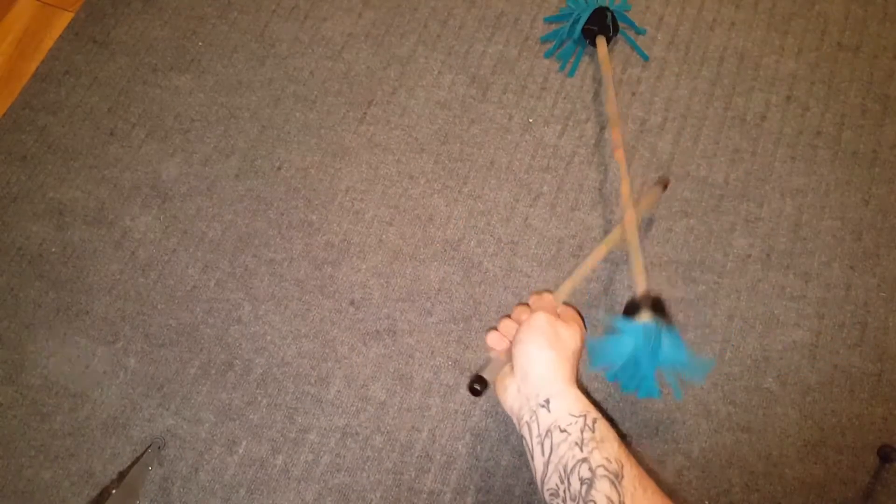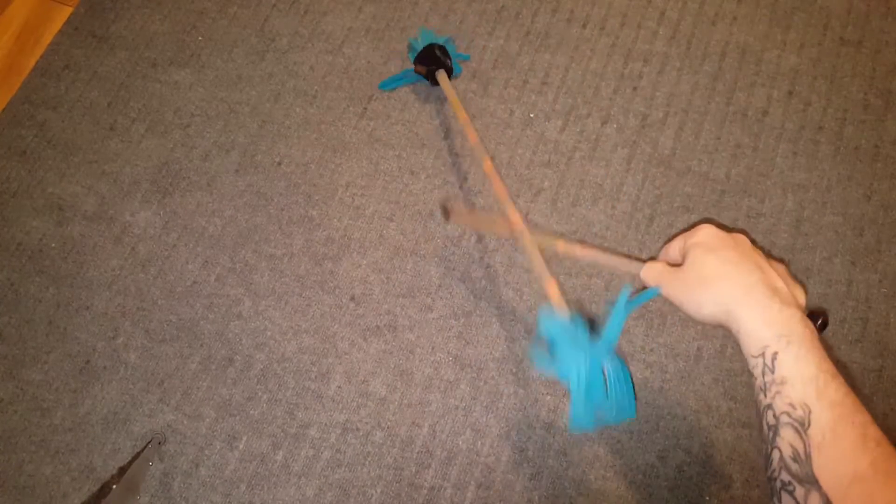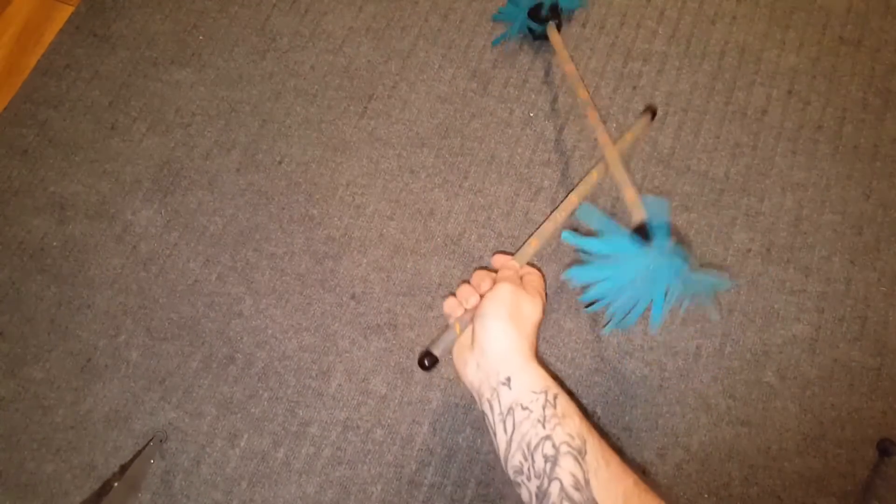Step 1. Start with the center stick on the ground. Pick up the center stick from the end that's closest to you. As you pick up the center stick it will cause the stick to move forward.